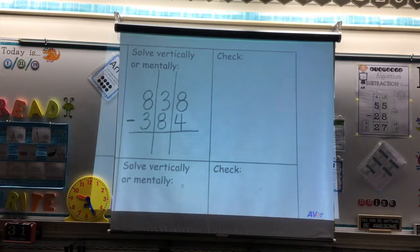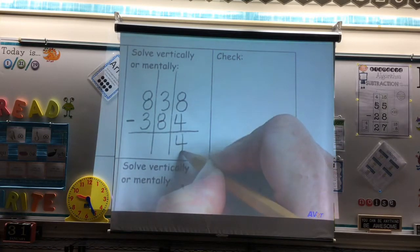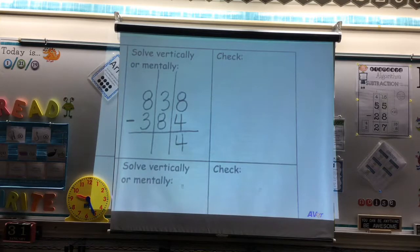We always begin in the ones place. In the ones place, if I have 8 minus 4 — if I put 8 fingers up, am I able to put 4 fingers down? Yes. So what would my answer be? Four. If I have 8 ones and I take 4 ones away, I am left with 4 ones. We are done with the ones place.